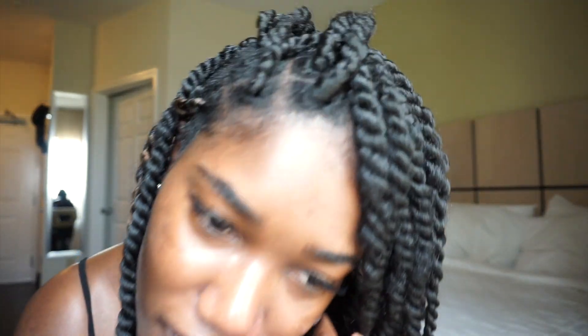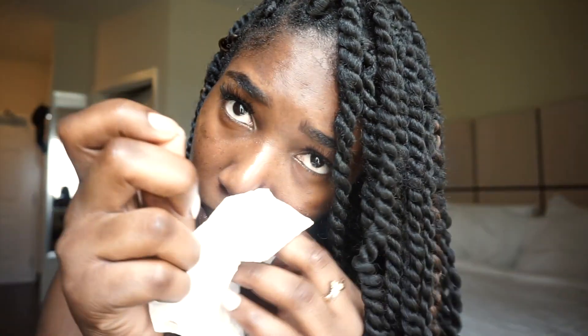Why am I having so much trouble? Now it's like bleeding a little. It didn't bleed when I was taking it out, but now it's starting to bleed when I'm putting this one in. But let's just do it.